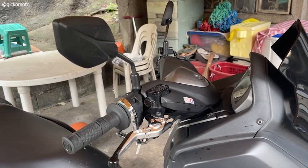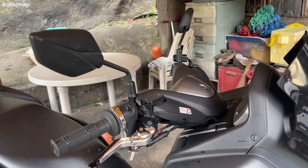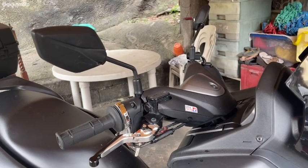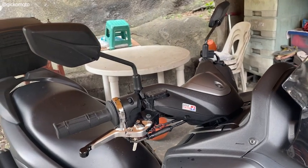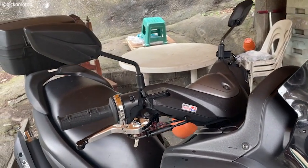On your screen, makikita nyo is naka-stock side mirror pa ako. Nung una naka-bracket ako yung sa harap. Kaso, nahirapan ako sa mga pagsingit-singit, lalo na kung may angkas ako, so binalik ko muna sa stock.